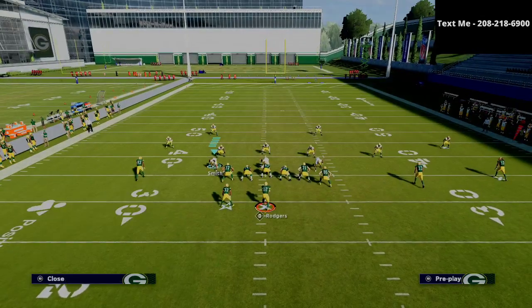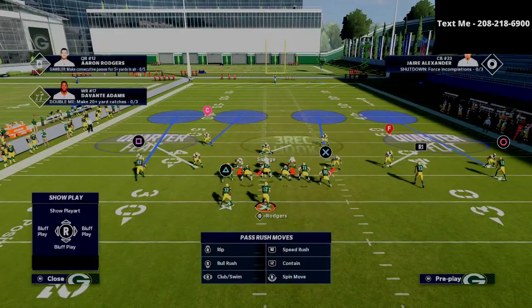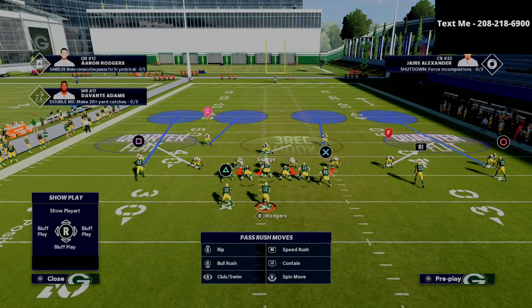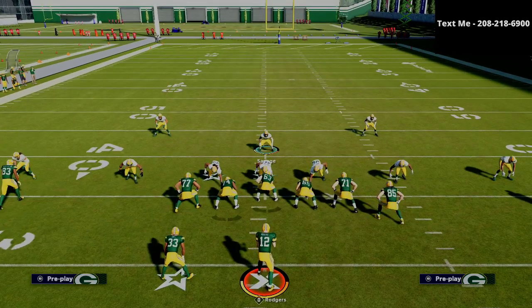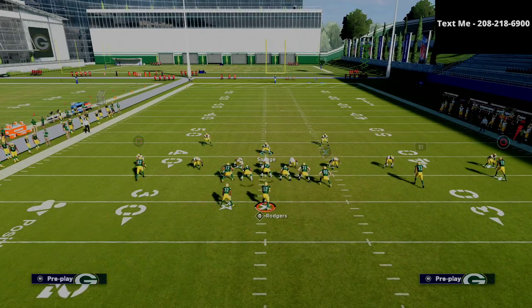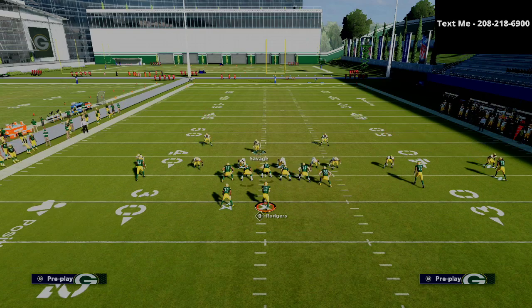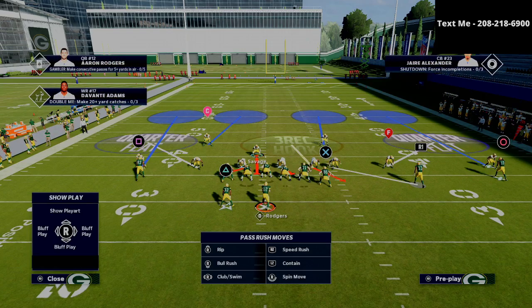Today we're going to start with Cover 4 Show 2 — we're just going to audible to Cover 4 Show 2 and go into press coverage. One of the popular things people like to do from this formation is streak that R1 receiver, so we have to watch out for the slot. What we're going to do is play man coverage on that slot receiver. We're going to shift our defensive line to the right and crash it out, and put the right-of-screen defensive end on a three-rec hook zone.